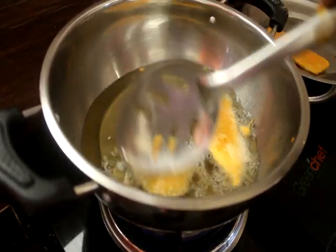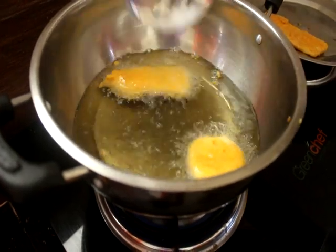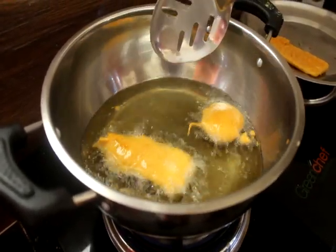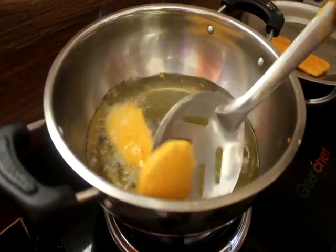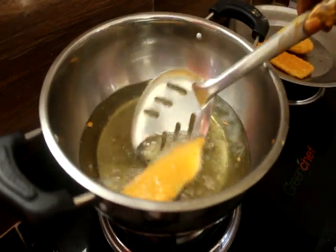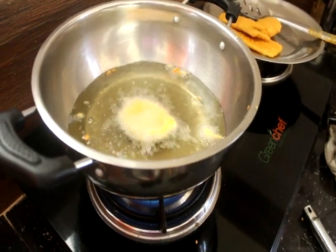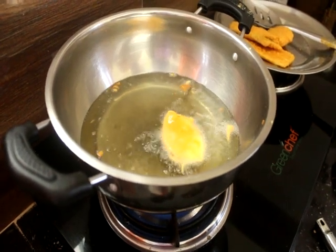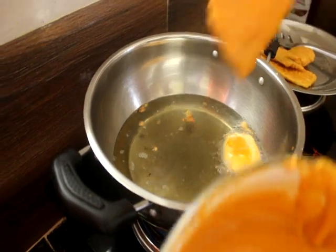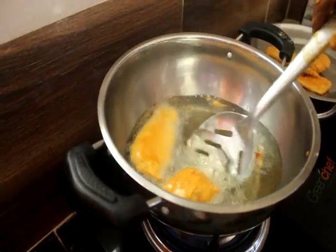Let's cook it up. We add some oil in the pan and give it a little more time.